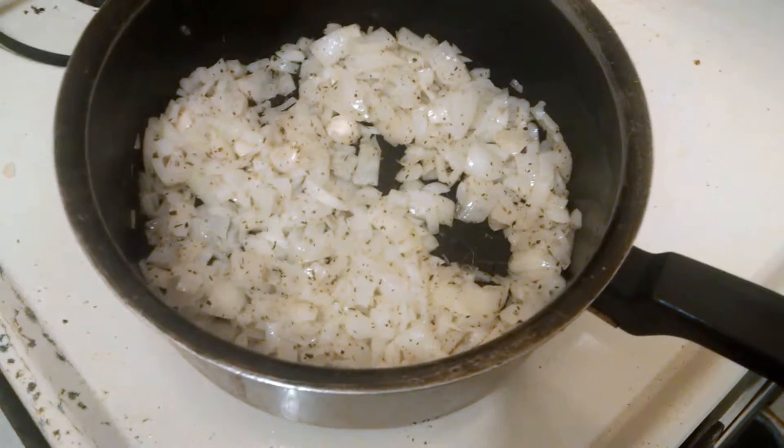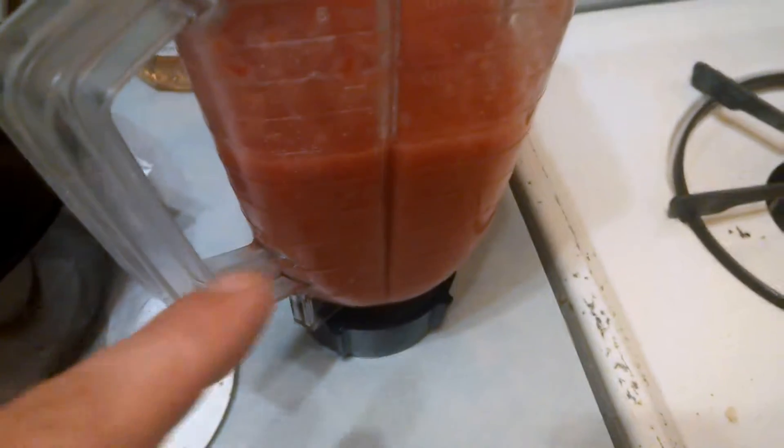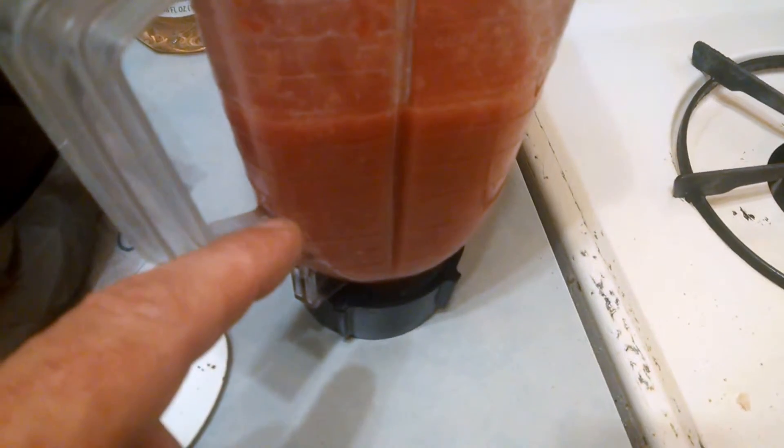I chopped up onions, garlic, and added Italian seasoning to it. Pureed some Marmona Roma tomatoes. And I'm going to add that into it too and make a chili.